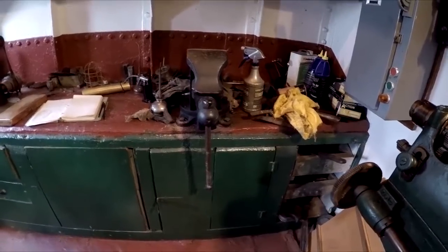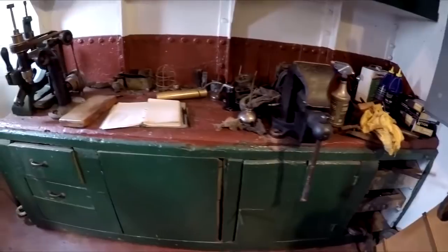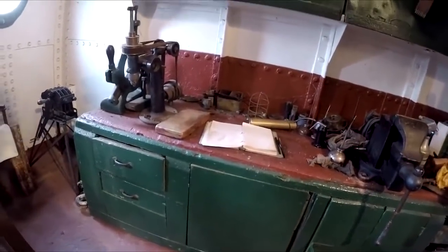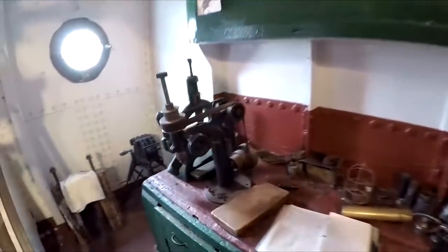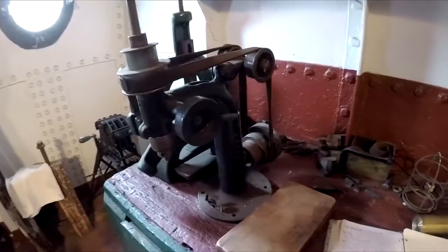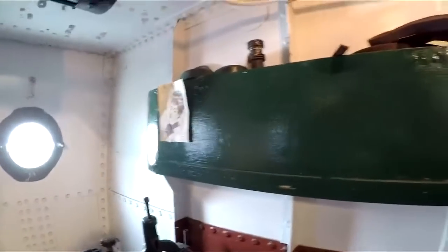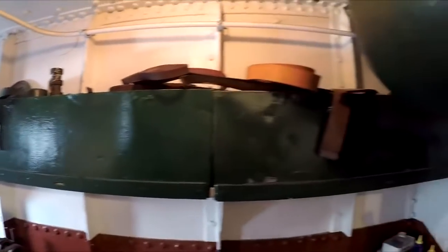Any good workshop has a workbench. This is the original workbench for this room. You can see all kinds of things on it right now — this original little portable drill press, and of course some cabinets with spare parts for the room and belts.